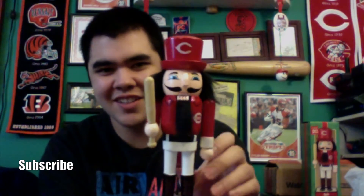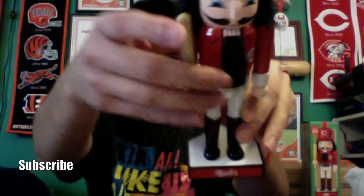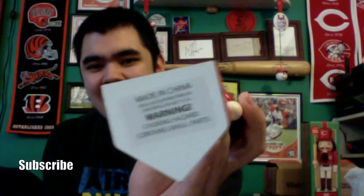Let me take it out and show you what the Reds nutcracker looks like. It's about the size of a bobblehead. Here it is — the Cincinnati Reds nutcracker holding a baseball bat, with a Cincinnati Reds top hat, black hair, and a black chin. The base has a red border with 'Reds' in white letters, and the top looks like home plate. The bottom has a warning and 'Made in China.' You can clearly see it looks like home plate, and yeah, it looks good — I like it a lot.